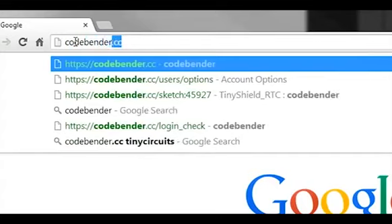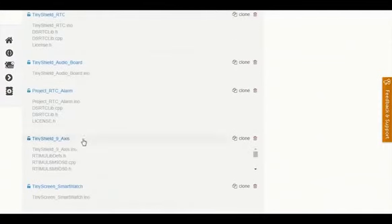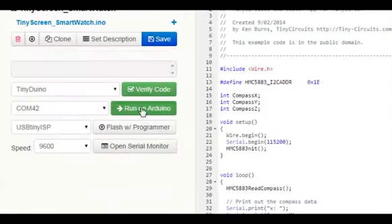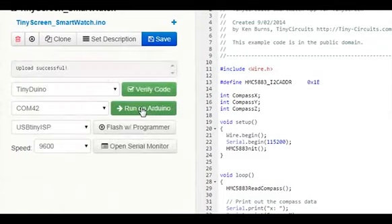We've teamed up with CodeBender, who've created the leading web-based platform for the Arduino. All of the latest Tiny Screen libraries, examples, and standalone apps will be on the site. Updating the software on your Tiny Screen is simple — just plug it into the USB and click a button on the web page, and it uploads in seconds.